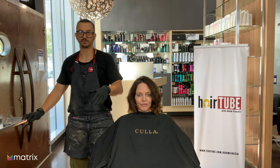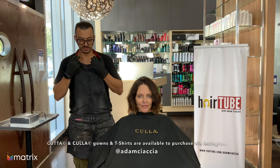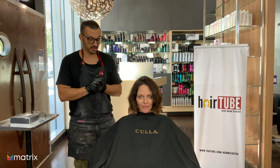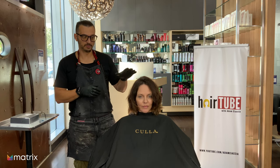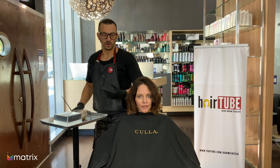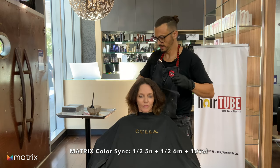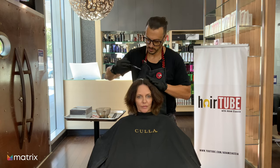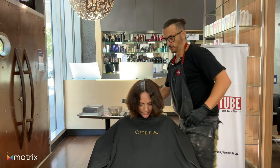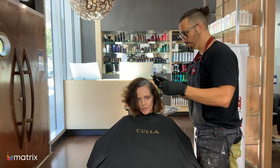Now we're doing colour. We decided to create a warm base — I've got Color Sync and I don't want it to be so warm that it takes away from the highlights we're going to do. I've done Color Sync 5N with 6M, which is what we've been doing on Susan previously. We're going to apply that on the root area, always trying to avoid overlapping because you're going to create banding. Just apply the colour onto the regrowth area and we'll be ready to start doing our freehand lightening.